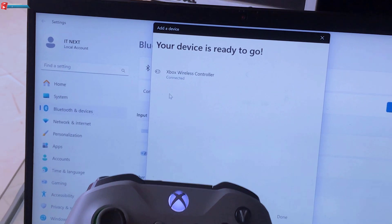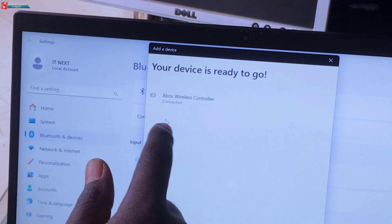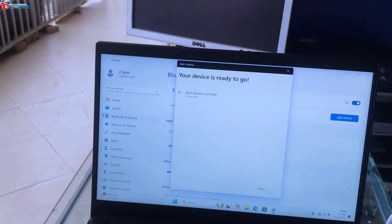Once connected, the Xbox button on your controller will stop flashing. And that's it — you're ready to game wirelessly.